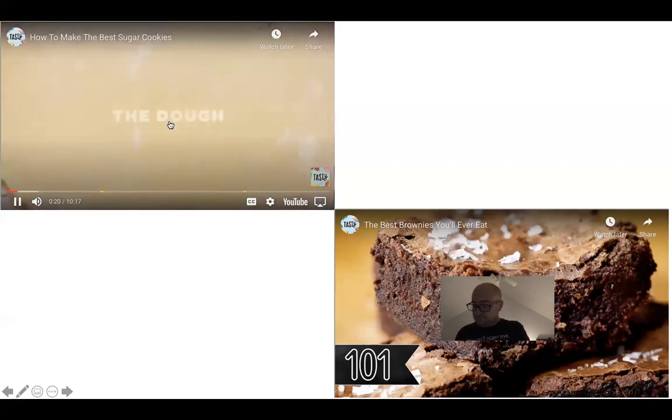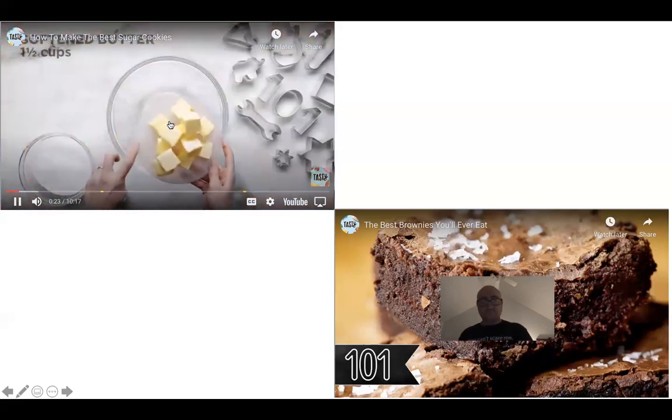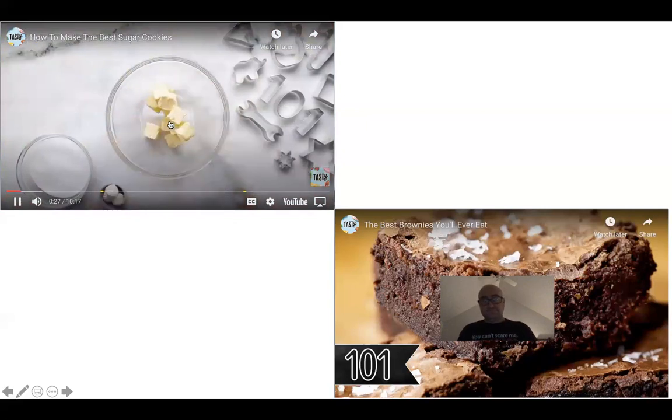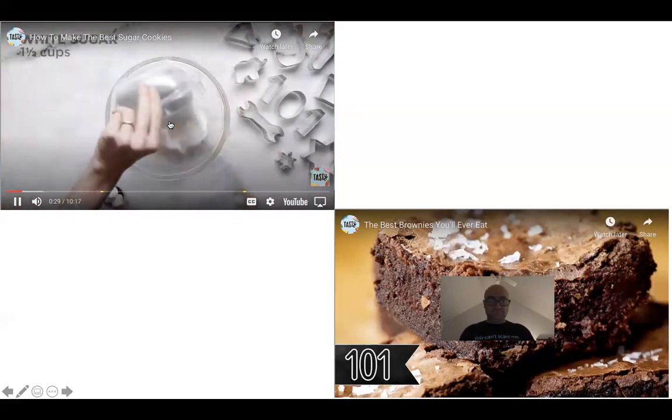Let's get started. We're going to make our dough first using room temperature softened butter — that is not melted butter; melted butter is not the same. We want a really pale color, so we're using white sugar. And this is a secret ingredient — it's cream cheese, which gives a little savory flavor and tanginess.